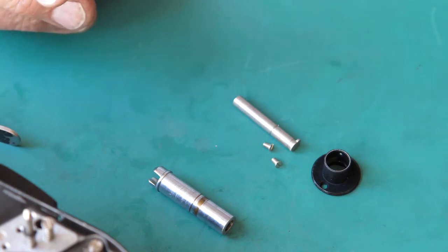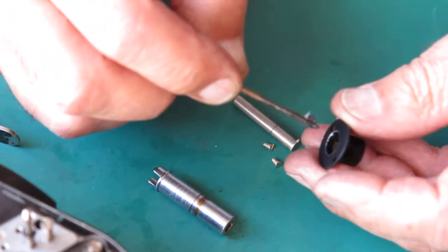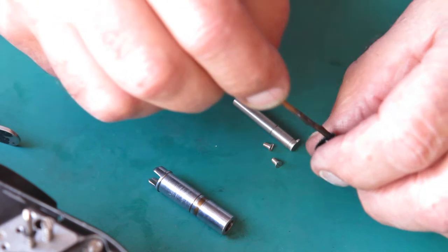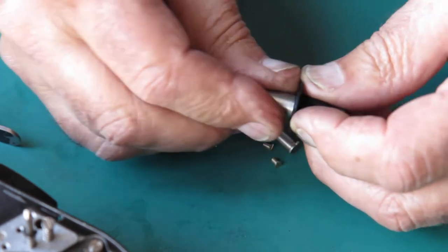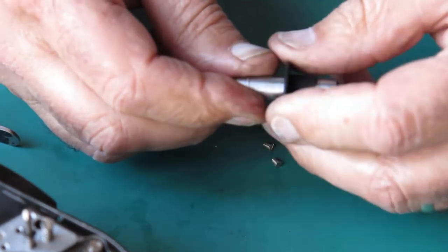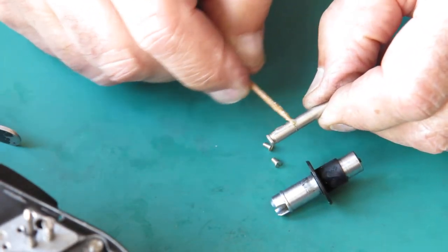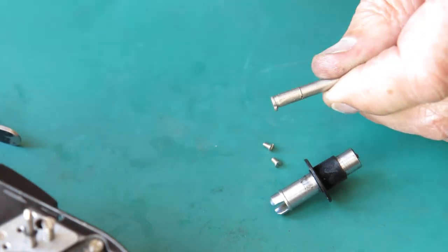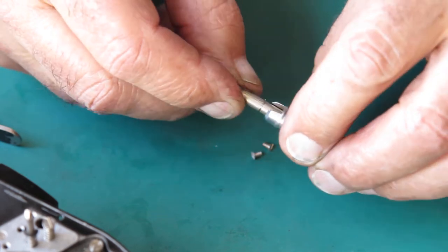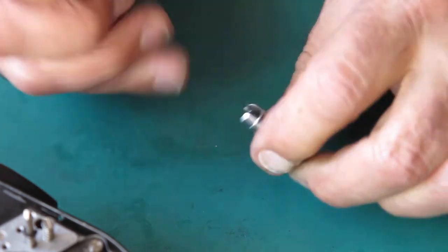I'll lubricate that with a bit of graphite grease. The shaft goes through here. I'll lubricate the inner with a bit of synthetic grease — just lubricate the bottom of that inner. There's a little retainer clip here that provides a bit of tension to stop it sliding loose. It's got a tab on it so it only runs in one place — it's keyed together.